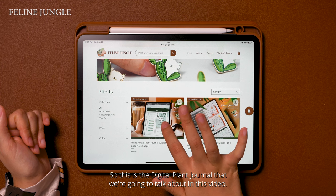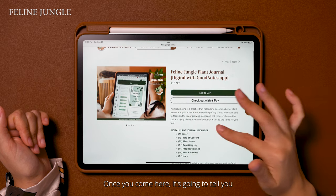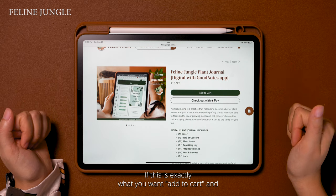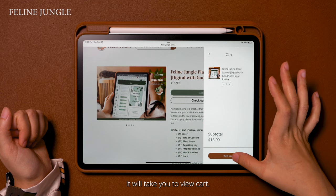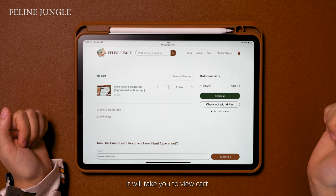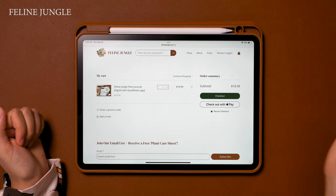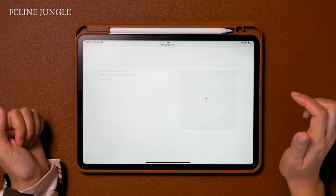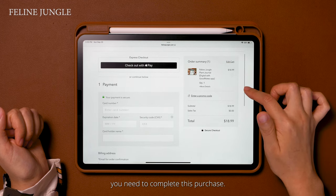We're going to start from the very beginning on how to purchase this item on my shop at felinejungle.com. This is the digital plant journal that we're going to talk about in this video. Once you come here it's going to tell you all about it and the benefits of having a plant journal. If this is exactly what you want, add to cart — it will take you to view cart. Here it's just going to give you all your order summary information and we're going to hit checkout.